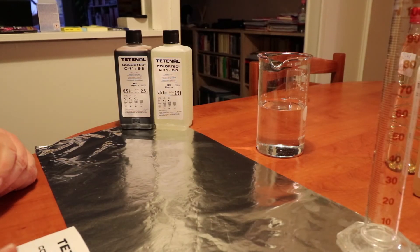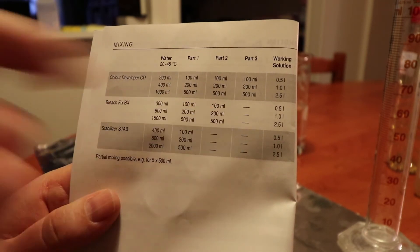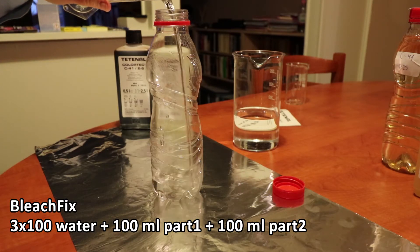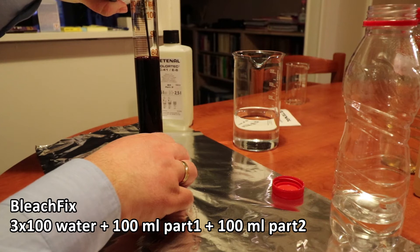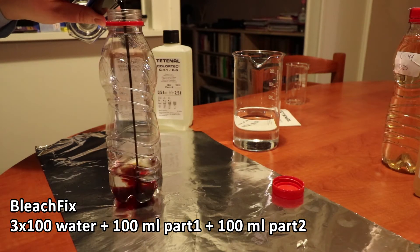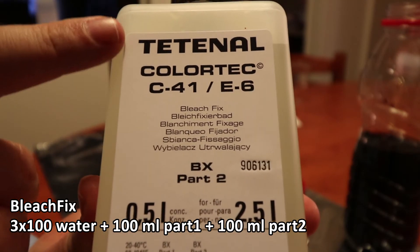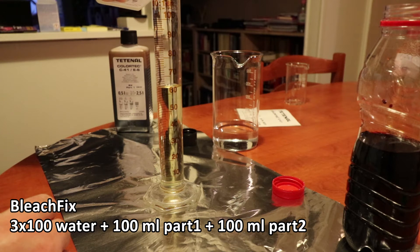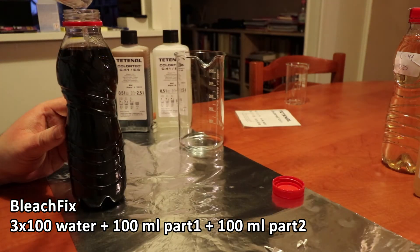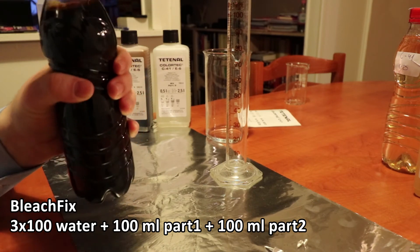The next chemical we are going to mix is the bleach fix. For half a liter of bleach fix you need 300 milliliters of water and 100 milliliters of each part. We start with 100 milliliters of water, then add the darker-colored Tetanal Colortec C41 bleach fix part one, then another 100 milliliters of water, then bleach fix part two, and finally the last 100 milliliters of water. Our working solution is ready — it has a nice darker color. Nicely labeled.